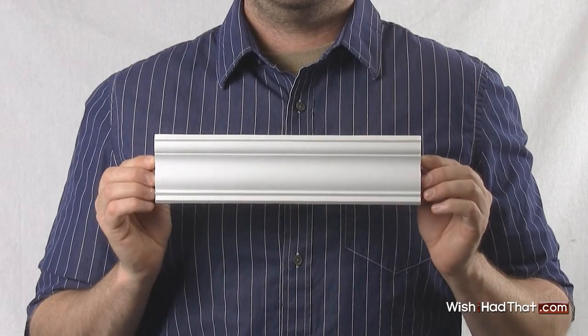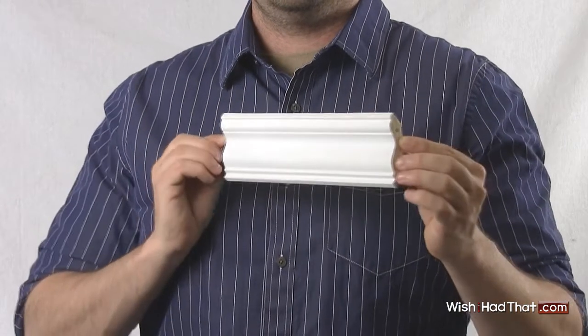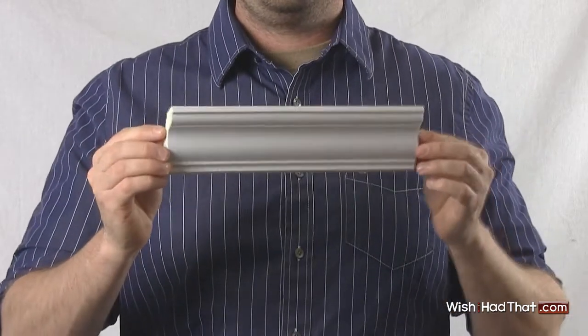AB 147 crown molding is our most popular plain style for homes with eight to nine foot ceilings. It features a beautiful three inch breadth that projects about two inches from your wall and ceiling when installed.